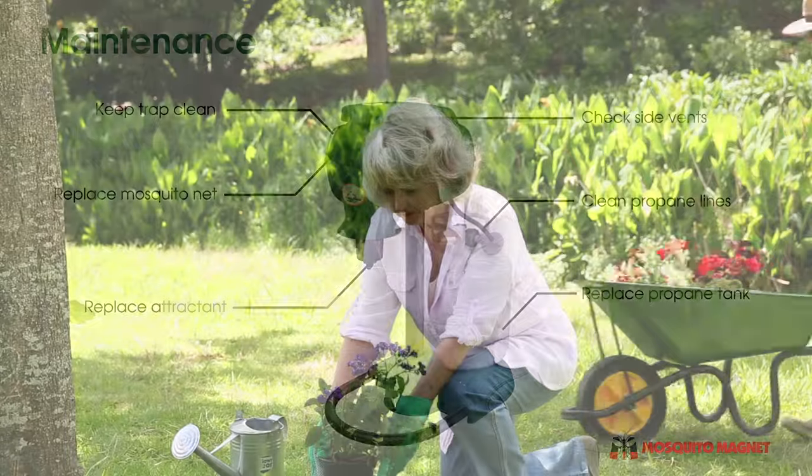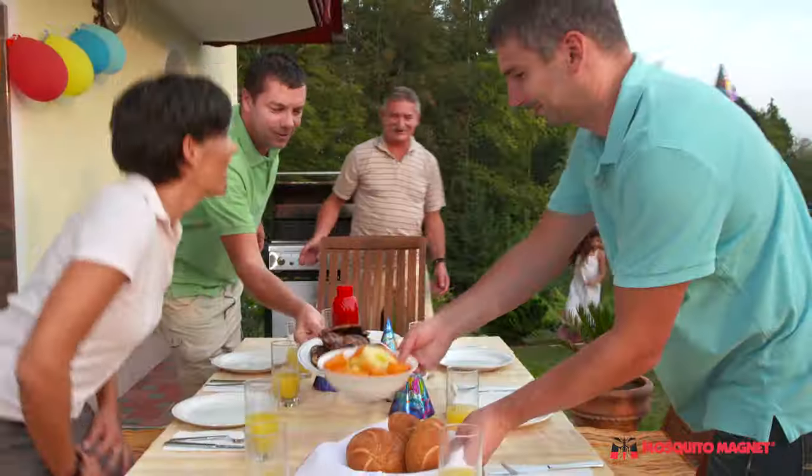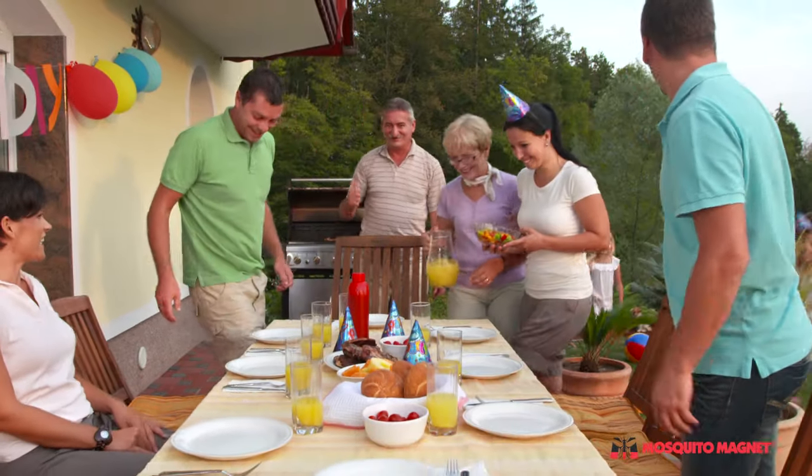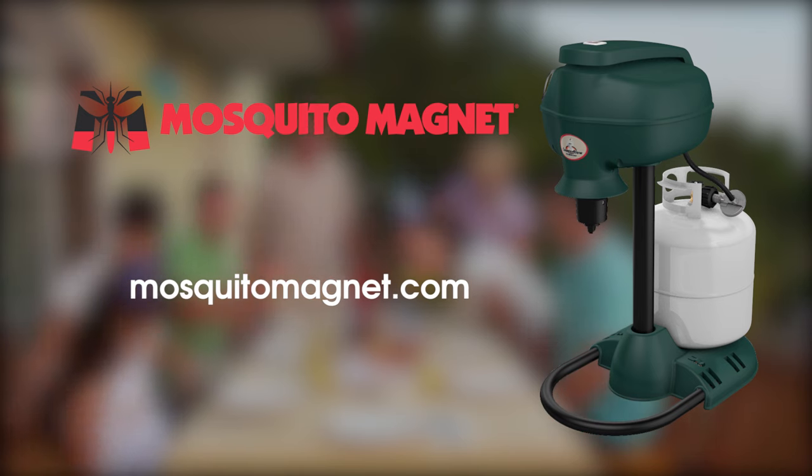When you're ready to stop messing around with sprays, candles, and other temporary fixes, take back your yard with a Mosquito Magnet trap. Visit mosquitomagnet.com for more information.